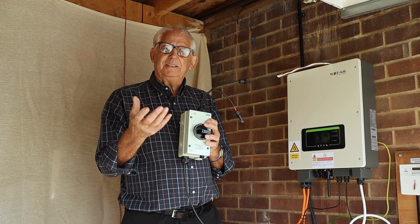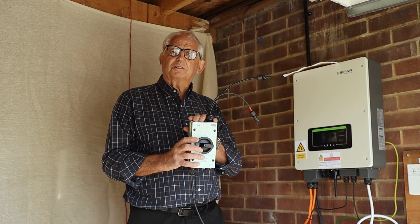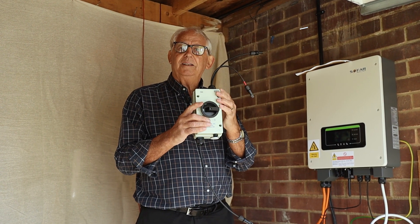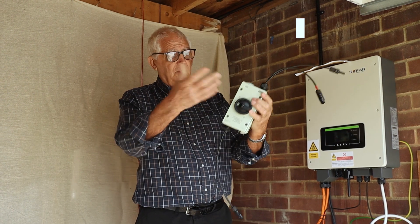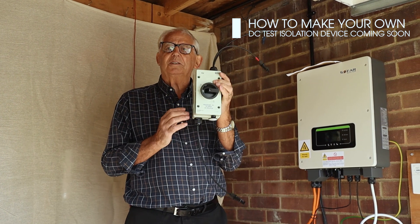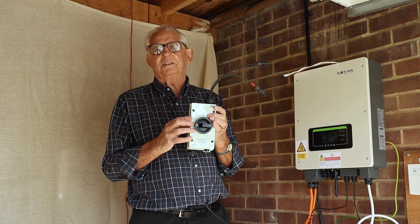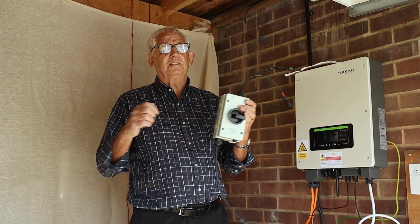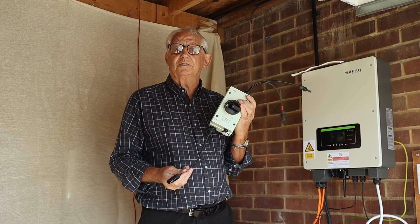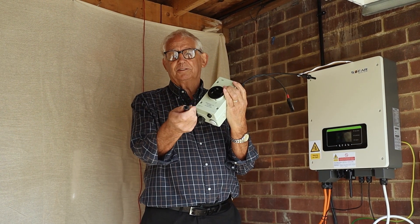What is important is that we can carry out the tests safely, so an isolator screwed to the wall will facilitate us being able to take those tests. I've made myself a tiny bit of kit out of a DC isolator so that I can do the tests and just carry this around wherever I go. This enables me to do the short circuit test where I need to connect the two cables together and use a clamp meter, and it also allows me to do an insulation resistance test where I can join the two ends of the string together and test from here.